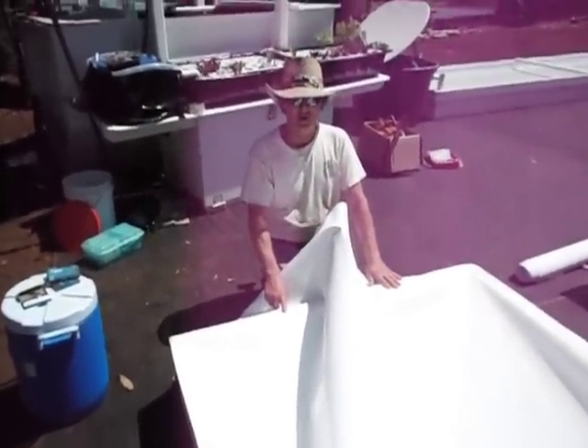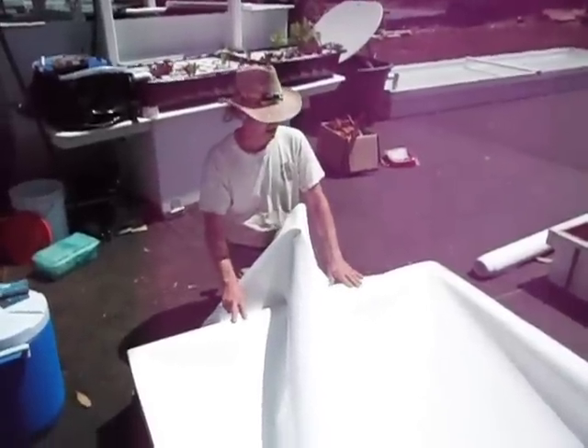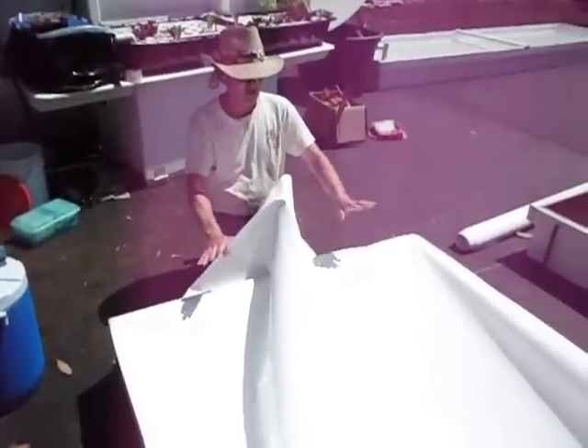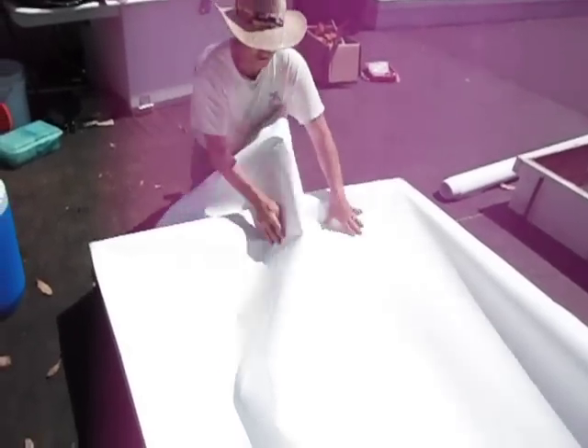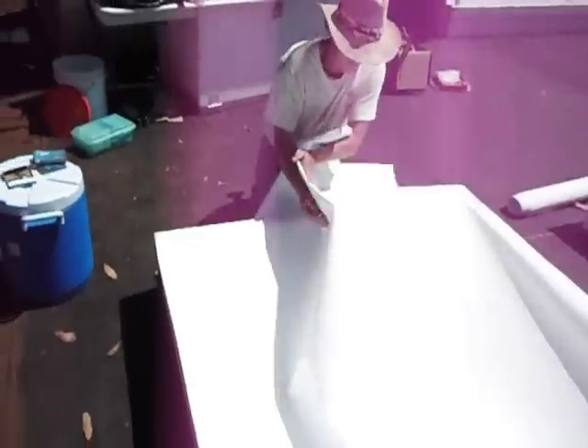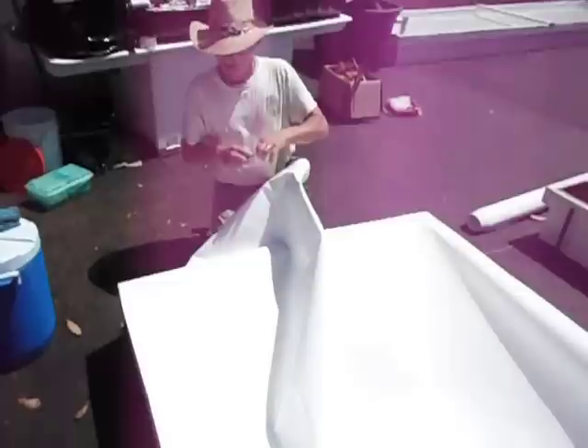Now we're going to show you how to fold and attach a trough end. Just take a look at this — it's kind of a confusing mess. We've got all this big fold up in the middle. Watch this.